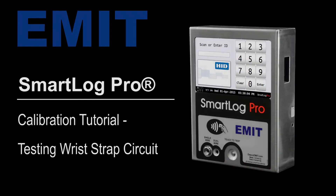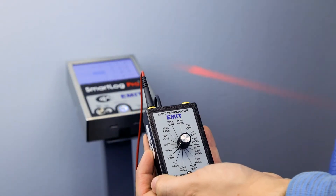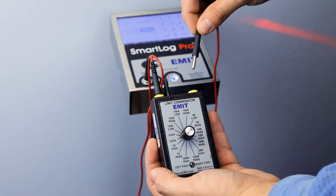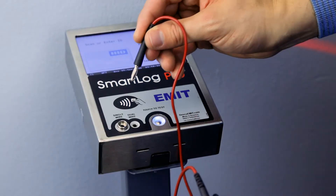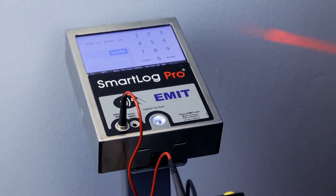Testing the wrist strap circuit. Connect one of the test leads to the top of the Limit Comparator. Connect the opposite end of the lead to electrical ground. Connect the second test lead to the top of the Limit Comparator. Connect the opposite end of the lead to the single-wire jack located on the face of the SmartLock Pro.